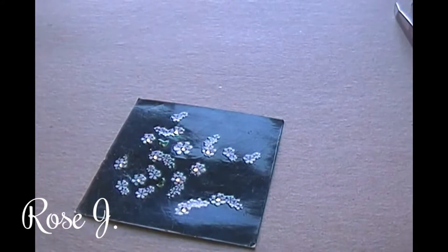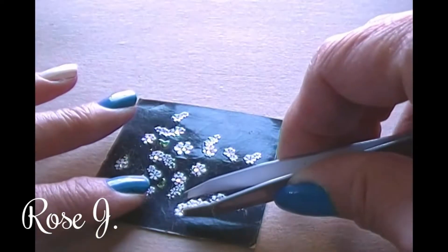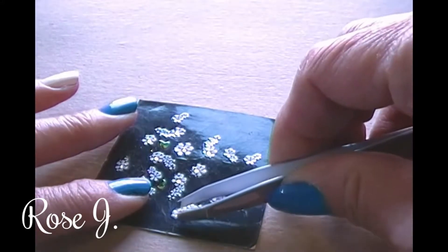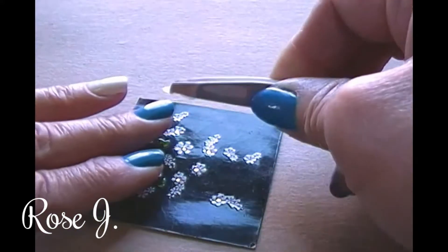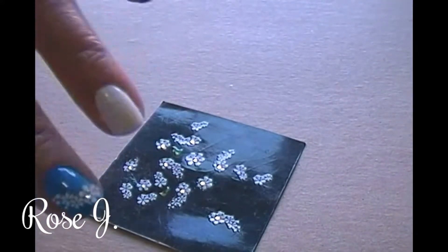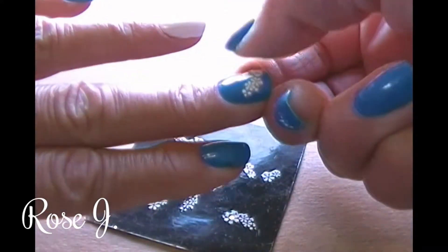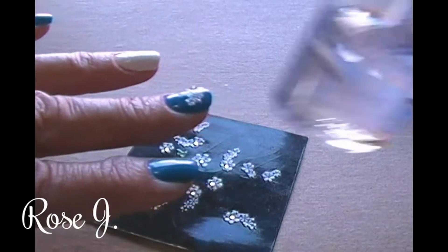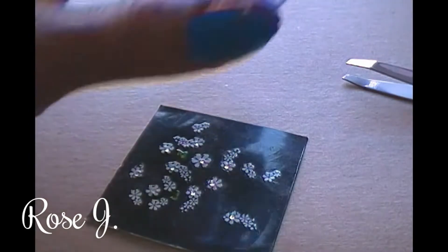I'm gonna start off by taking a pair of tweezers and I'm gonna take this design right here, pick it up with the tweezers, and just place that right there on my nail. I think that looks nice right there — yeah, I think I'll keep that right there.